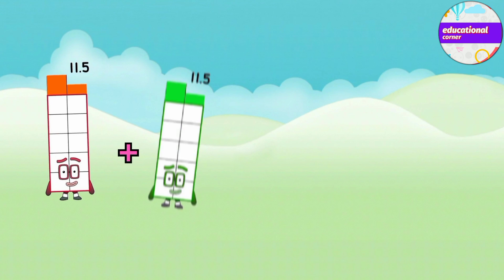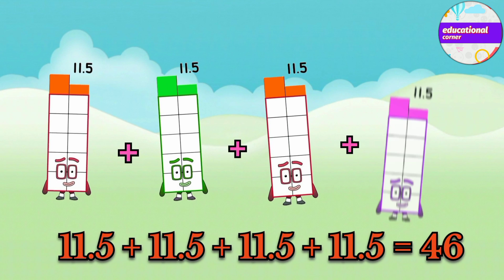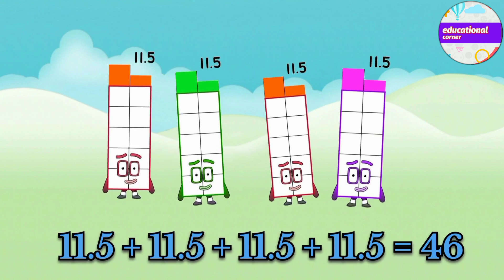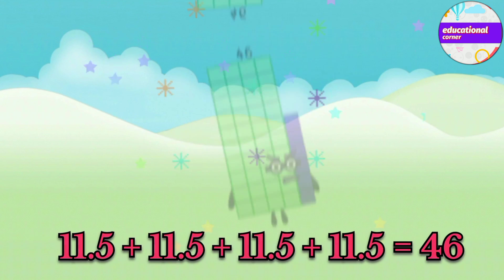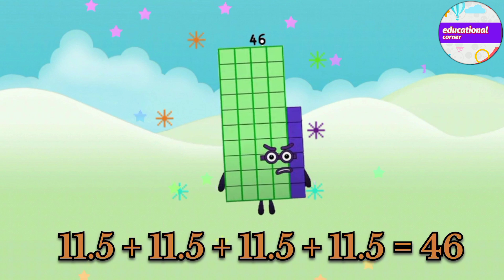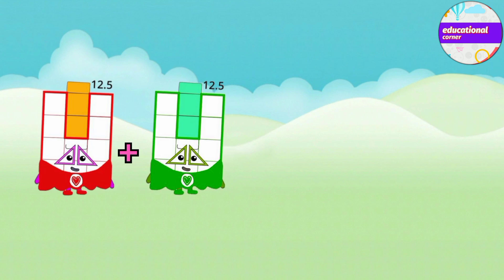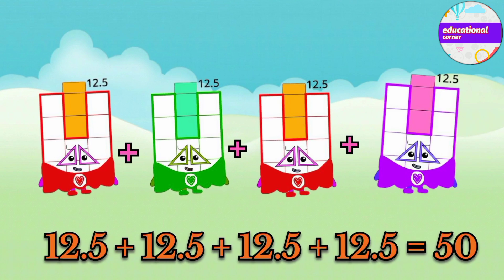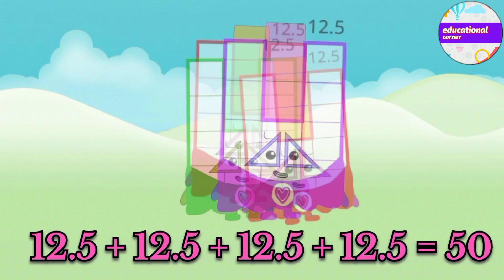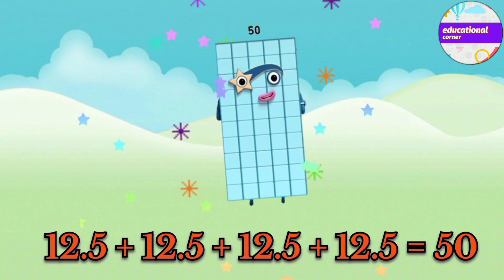11.5 plus 11.5 plus 11.5 plus 11.5 equals 46. 12.5 plus 12.5 plus 12.5 plus 12.5 equals 50.